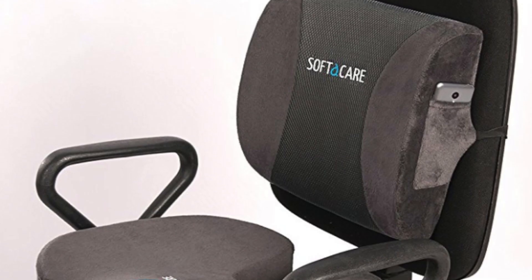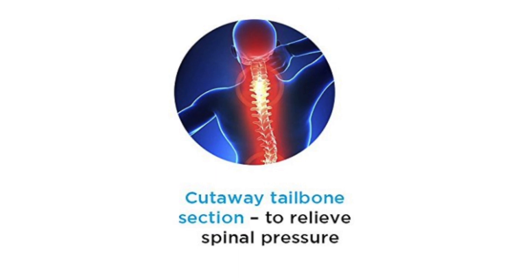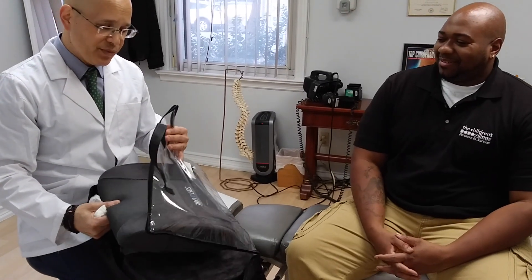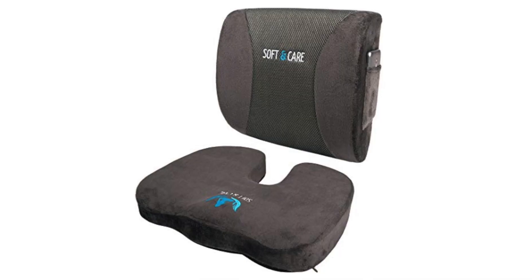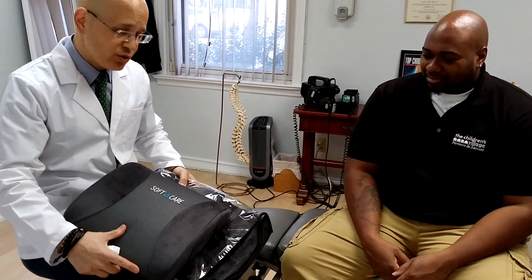He's also sitting down a lot during the day, and that puts a lot of stress on your back and you get a lot of back pain. He gets a lot of back pain because the seats aren't that good where you're sitting all day. So we're going to give him two orthopedic pillows — it's this whole package set from Softacare. They do an absolutely amazing job.